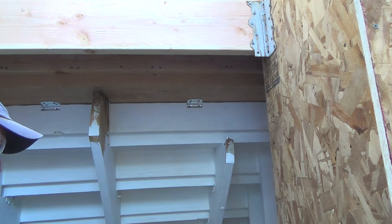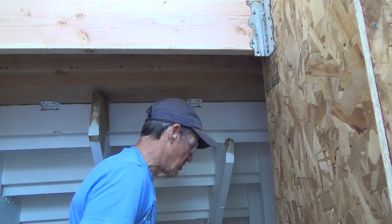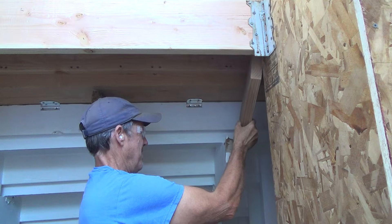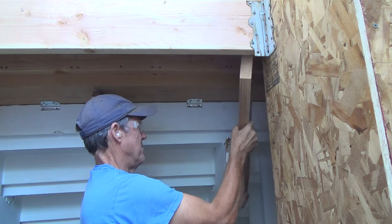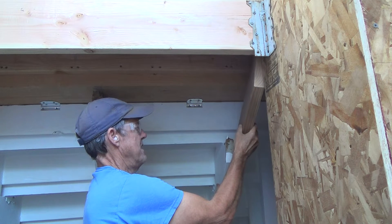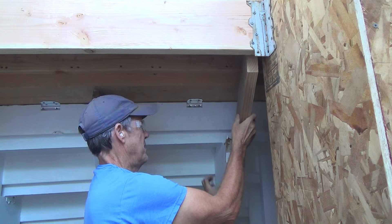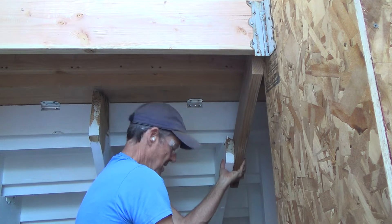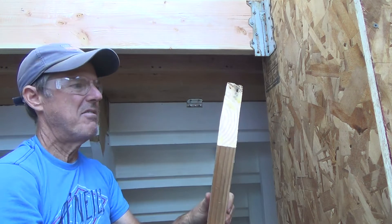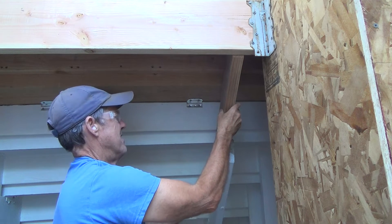Now you might ask how I'm going to figure out that angle for the two by six coming up here. Because I have this outside column and this last stringer is close to it, I just held a scrap piece of two by six up on the edge, ran it and lined it up, overlapped it, lined it up on the bottom, and then just scribed it on the back side with my pencil. I held it up there pretty close, then I cut it, and that gave me the angle.